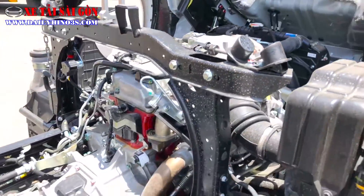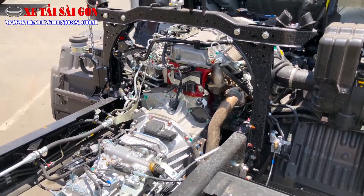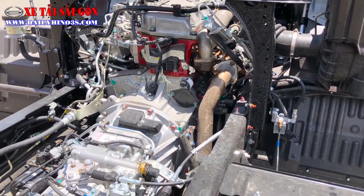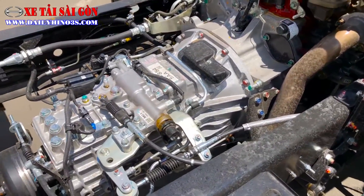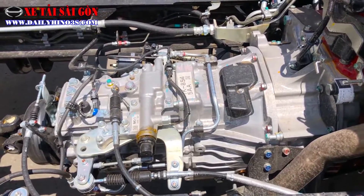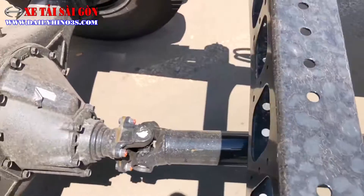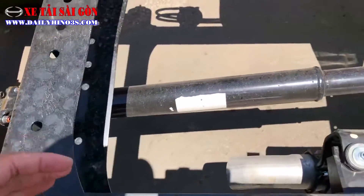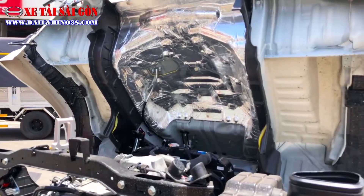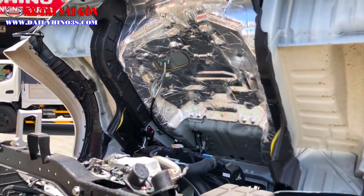Động cơ có dung tích xy lanh 5123cc, công suất cực đại đạt 180 PS tại 2.500 vòng/phút, giúp khả năng vượt dốc và chạy đường sinh lầy cực kỳ tốt. Hộp số trang bị 6 cấp, 6 số tiến và 1 số lùi. Các láp truyền công suất từ động cơ ra bộ V-sign phía sau khá to, hiện tại sử dụng 2 khúc vì chassis ngắn. Phía dưới cabin xe được trang bị miếng lớp cách nhiệt giúp cách nhiệt hoàn toàn giữa phần động cơ và khoang cabin, không bị nóng.